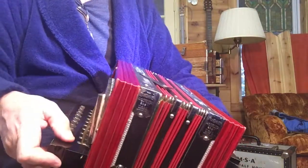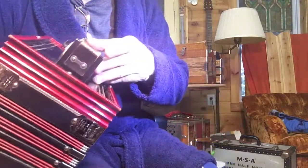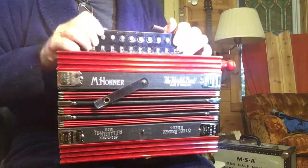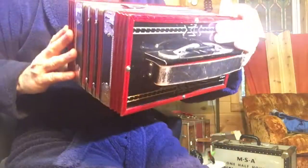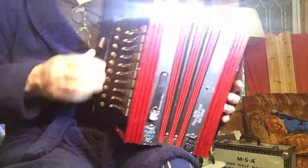I've done extensive restoration. I've got new padding on the pallets and on the spoons. All the reeds were taken off — these are individual zinc reed plates. This has brass reeds; it says steel bronze reeds, but really they're brass. But very nice, sweet sounding.